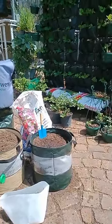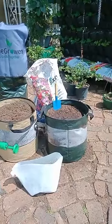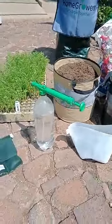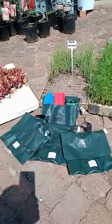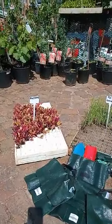We have these UV protected bags as you can see in the focus right now. I've already put the soil in, so you can see the soil, the spade, this pump action spray bottle that we use and sell, the toolkits we use and sell, and the vegetables we sell as well.